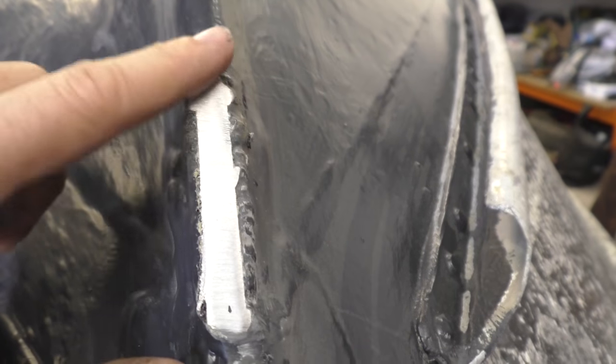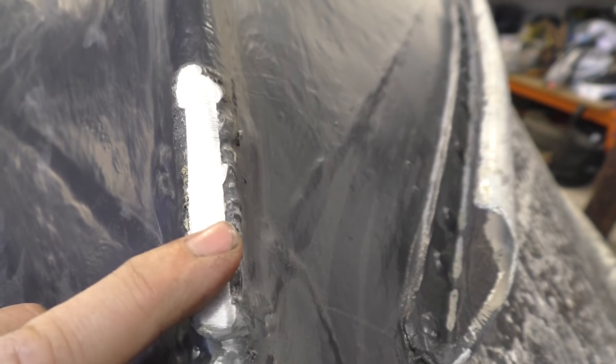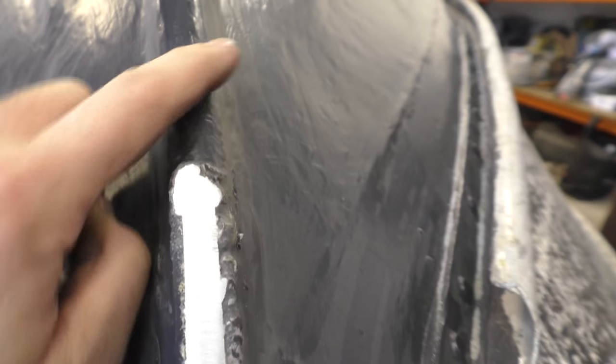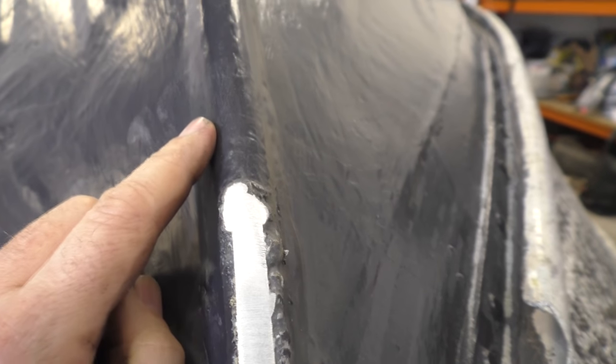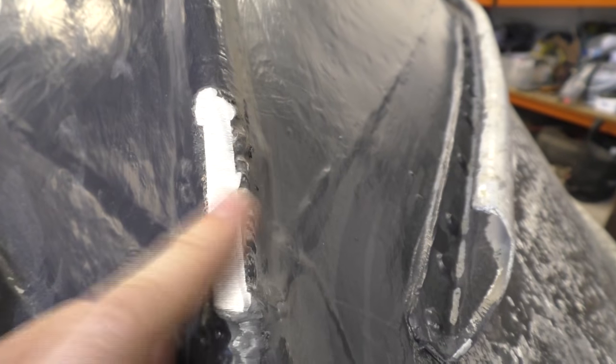I don't know how well that comes out on camera, but we've got quite a flat surface here now, and this is what I'm going to drill into to mount the new tow-eye. I didn't want the round surface of the stem to attach to — to have it rocking and rolling — so leaving some of that weld and cutting through it is actually giving me quite a nice pad.